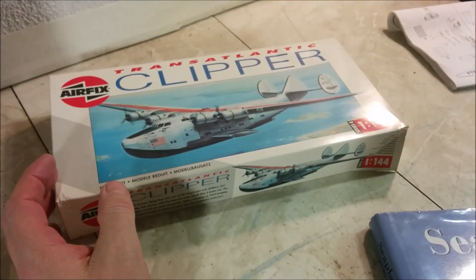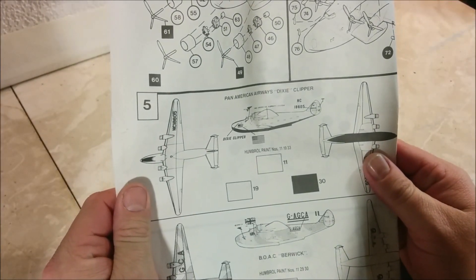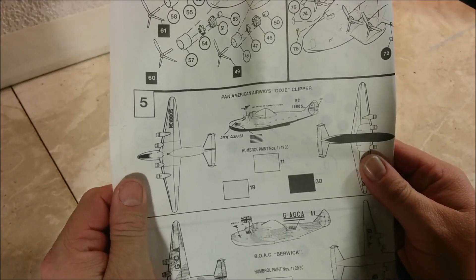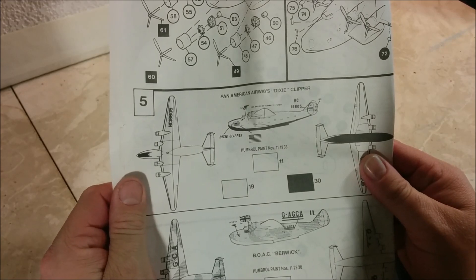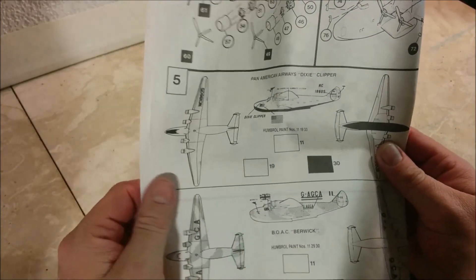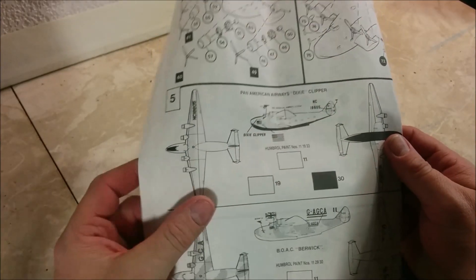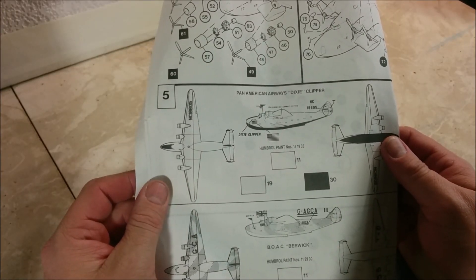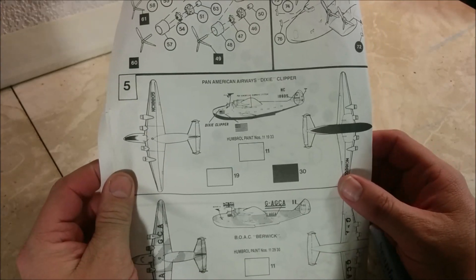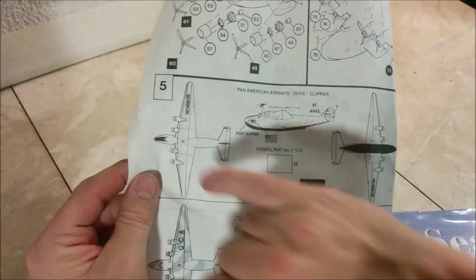I find that the box top isn't really useful for telling us where the red needs to go, so let's lose it. Looking at the instructions — this being an Airfix kit, they don't condescend to actually tell you what the colors are. They give Humbrol paint numbers and don't suggest using anything other than Humbrol paint. I'm assuming that number 19 is red. You can barely see it's shaded there, so this is not much help.